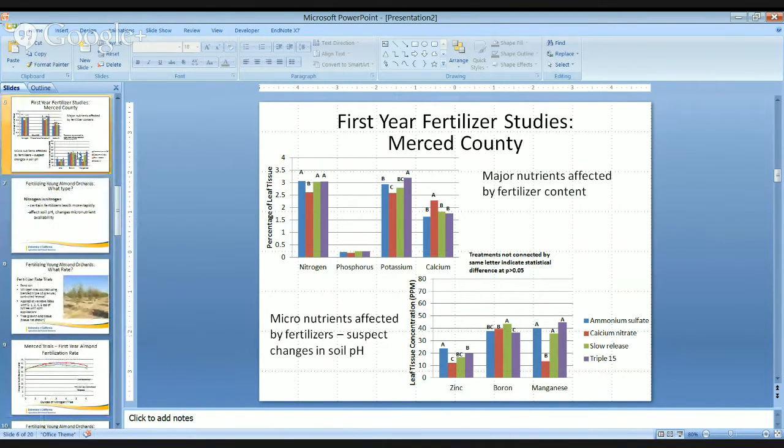Looking back at that first trial, when we look at the major nutrients in the leaf tissue analysis and how they are affected — nitrogen, phosphorus, potassium, and calcium as a percentage of leaf tissue — for the most part we can see how these trees are performing and how they're uptaking these different nutrients. With all the different sources of nitrogen, with the exception of the calcium nitrate, the leaves had the same amount of nitrogen within the leaf tissue. When we look at potassium, however, we see a difference: if we had potassium in our fertilizer, we had a little bit more uptake, and that's why the triple 15 has significantly more potassium within the tissue. When we look at calcium, we see that same effect — calcium nitrate had higher levels of calcium within the tissue in contrast to the other three fertilizers, which do not contain any calcium.